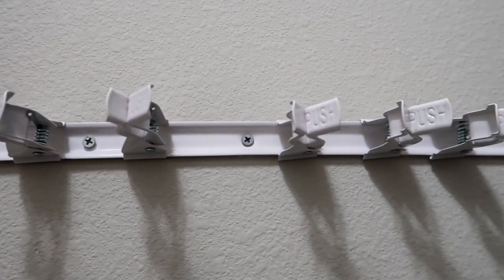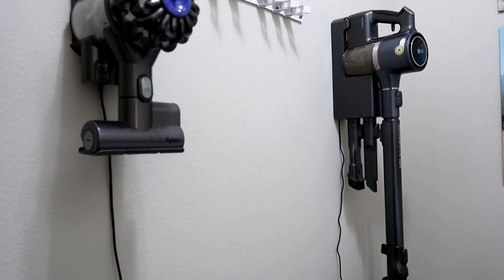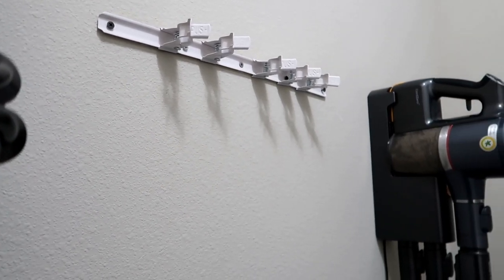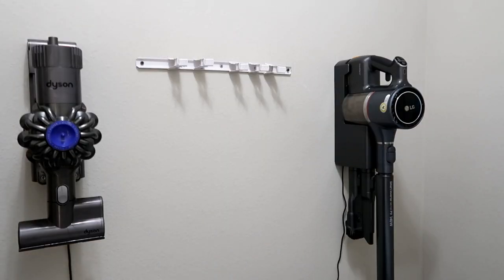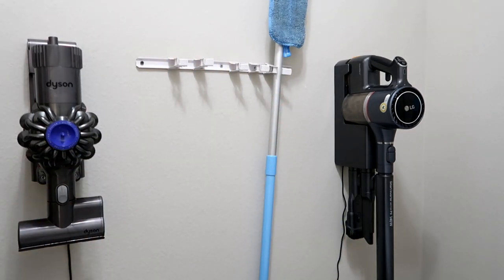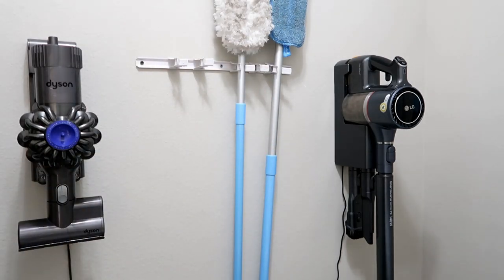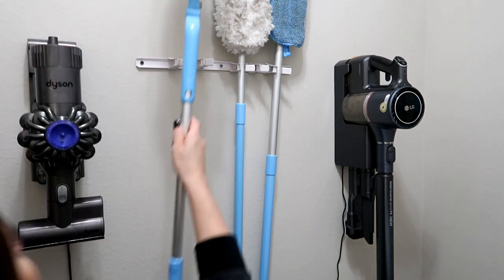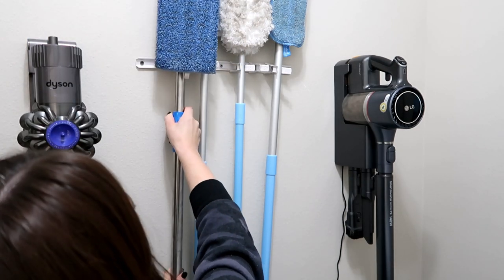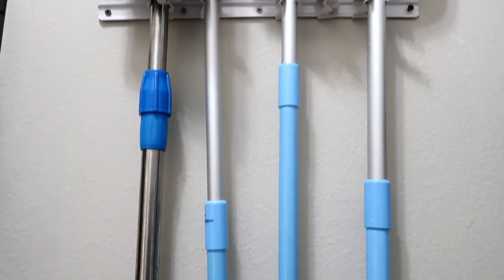The last product is my broom and mop holder. I always get tons of questions about this when I show my laundry room. I've had this one for a long time so I'm not sure I'll find the exact one, but I'll link a few options in my Amazon store — there are so many to choose from. It just keeps your mops off the ground and stops them from falling and sliding behind doors. When things have a home and are easy to access you're more likely to clean, and this keeps everything looking nice and tidy.